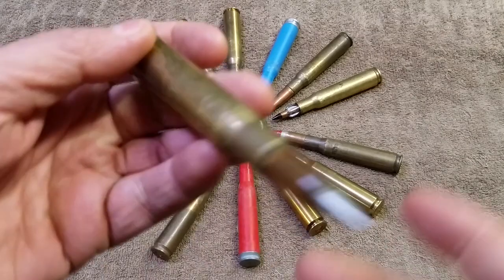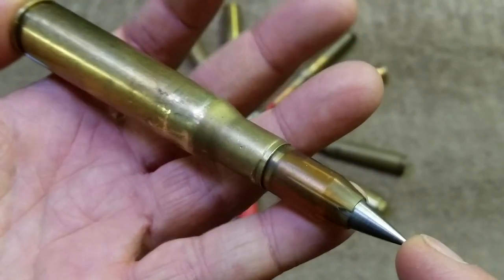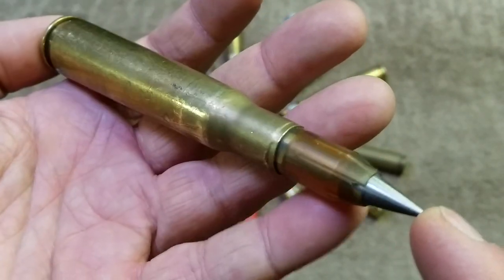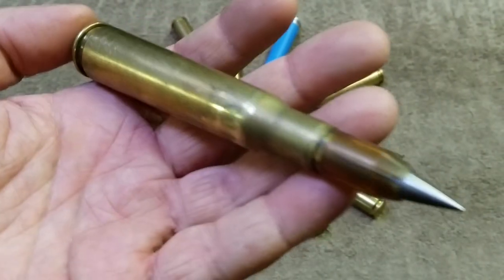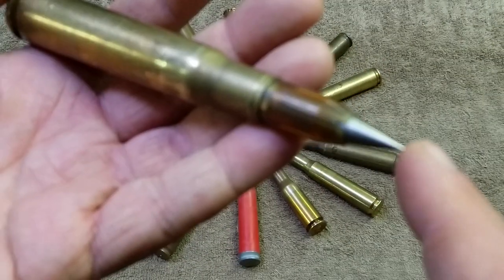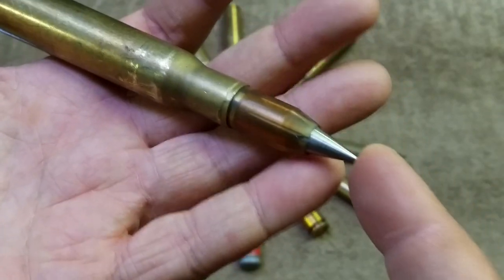Next up in our series of short videos about the .50 caliber BMG rounds in the collection, we're taking a look at the M903 SLAP — Saboted Light Armor Penetrator. This is a 30 cal tungsten penetrator in a plastic sabot.